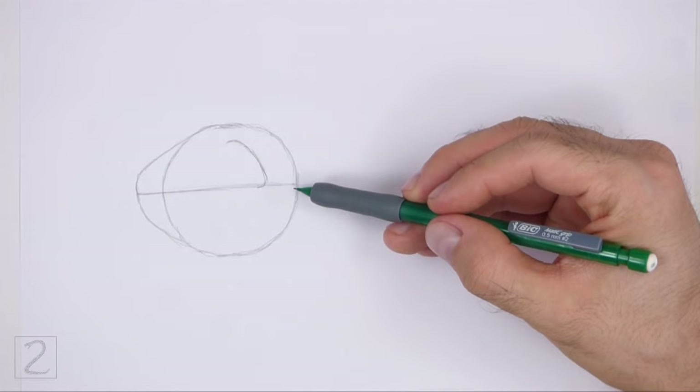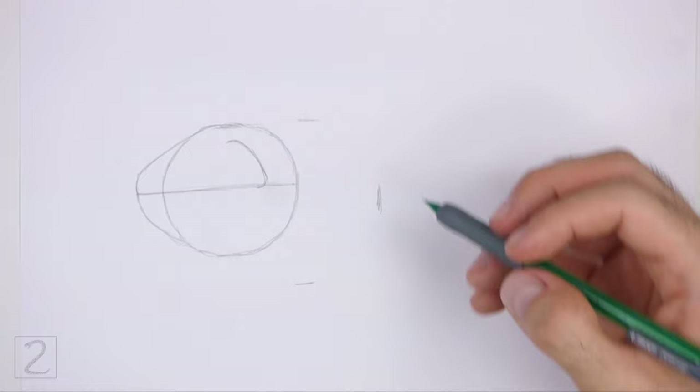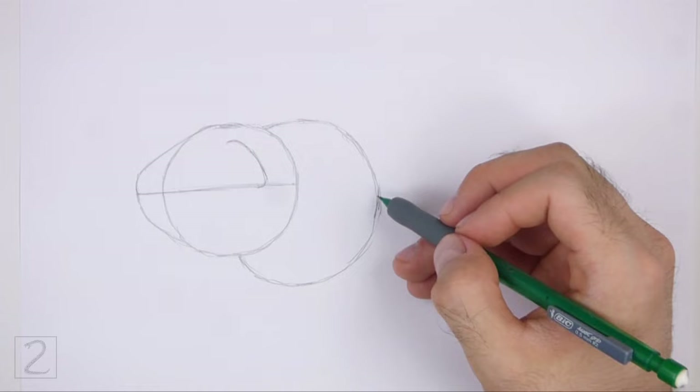On the right side, draw a circle as a guide for the front portion of the body. Use the small marks method to draw this circle too: make a few small marks to indicate the sides of the circle, and then connect the marks using curved lines to finish the shape. Don't overlap the head circle as you draw this circle, and pay attention to its size in relation to the head circle.